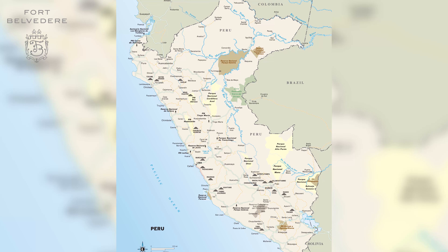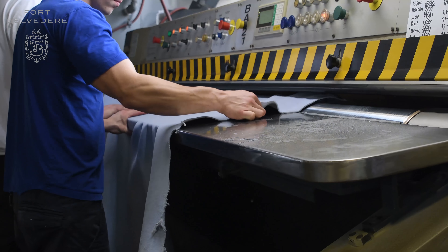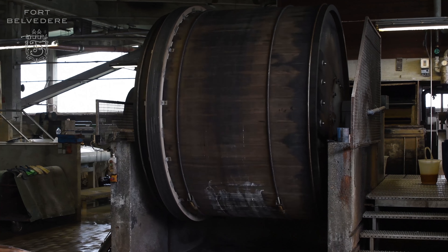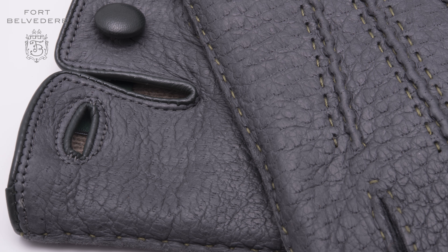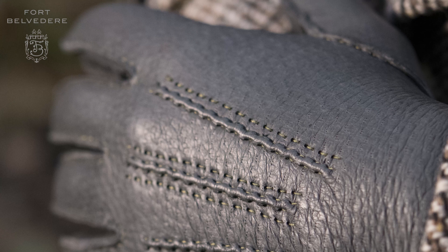In the past, we acquired quality peccary raw hides in Peru and had them tanned and dyed there to keep the logistics chain simple and ensure a quality product. We're never just happy with the status quo but always try to get better, and because of that, we found a small family company with over a hundred years of experience in leather tanning in Germany. Now we have all of our peccary skins dyed and tanned there. It's more expensive, but we believe the color consistency and softness are even improved — so the quality of peccary leather we have today is even better than before. In fact, you will not find a better peccary leather in the world today than the one offered from Fort Belvedere.